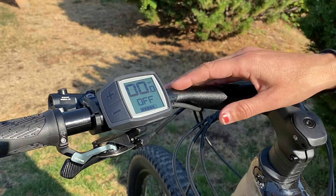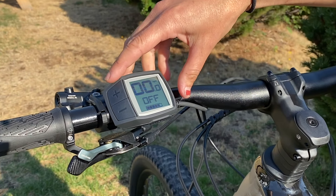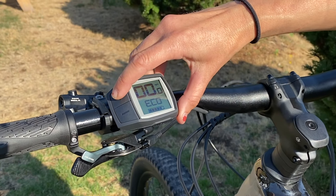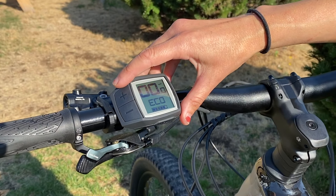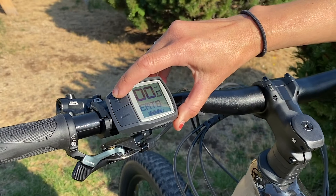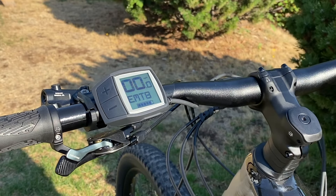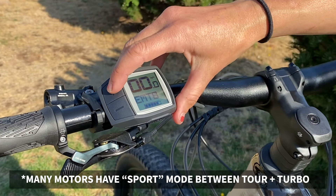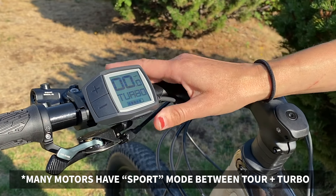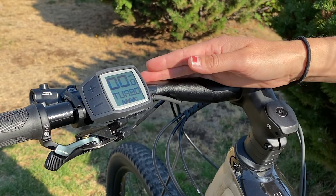To get some of that fun pedal assist you'll use the plus and the minus to toggle between the different levels of assist. On the Purion you have Eco mode, which is your least powerful most efficient, Tour mode, EMTB mode on certain Bosch motors which is sort of like an automatic transmission bumping from Tour mode up to Turbo mode. Turbo on the other end of the spectrum is your most powerful least efficient.